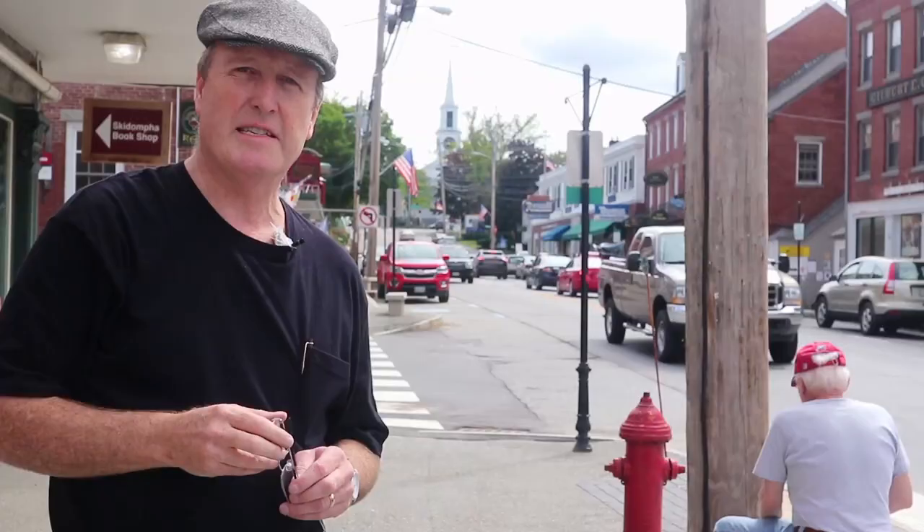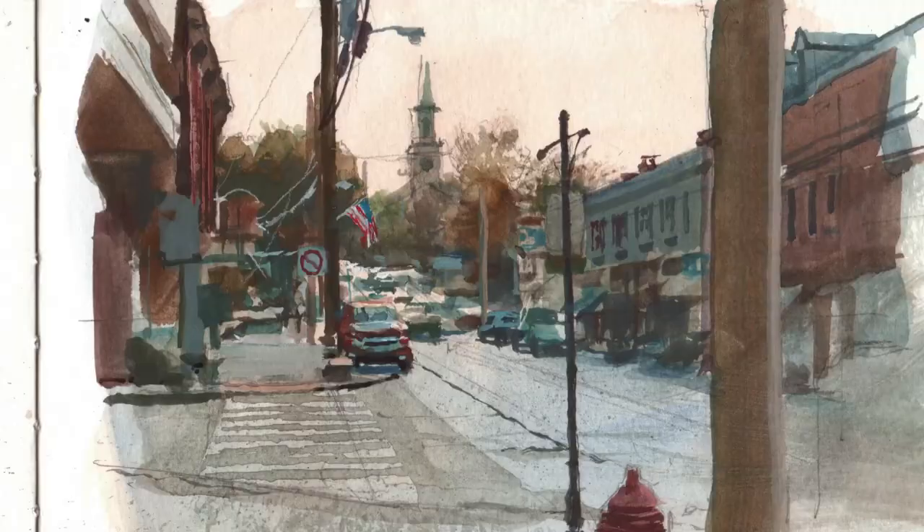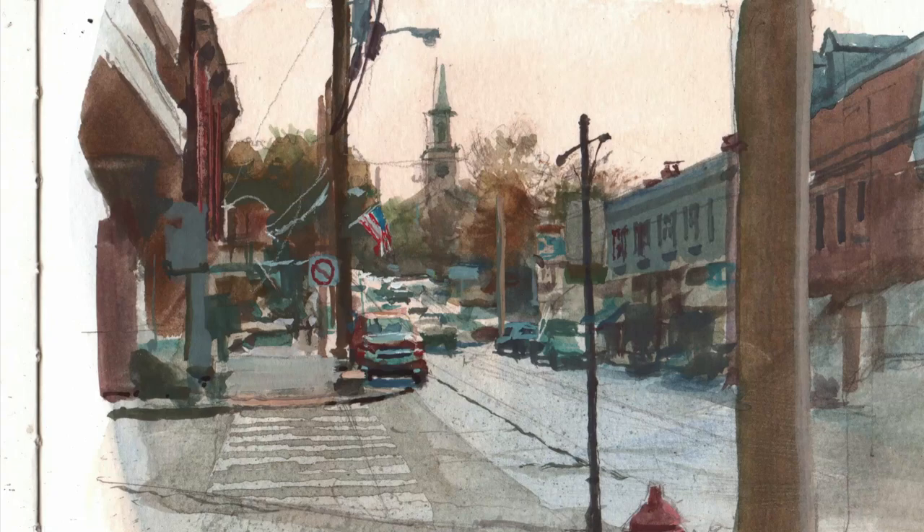And now I'm just wrapping it up, finishing up some of the last details. The main thing was getting things started in the right place, in the right perspective. And then I can put the focus on whatever area of the scene seems to be most important.